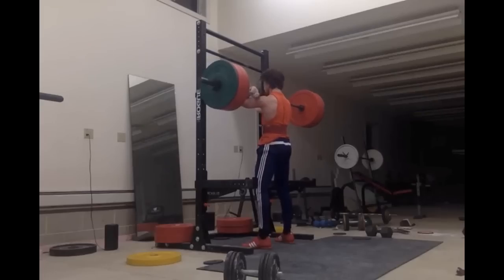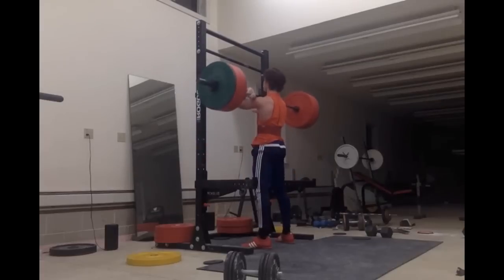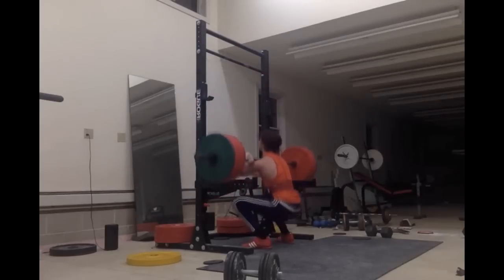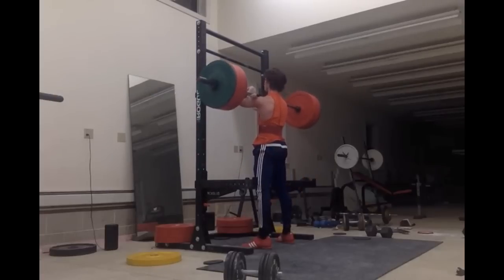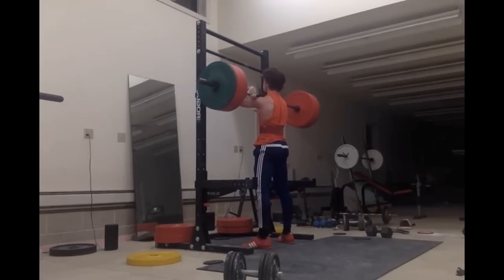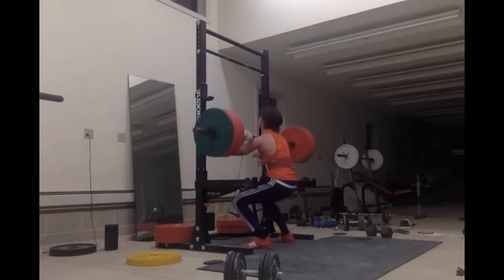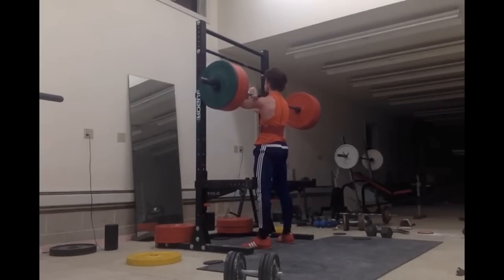And this is me hitting 245 for a set of five on front squat. One thing I noticed about front squats is I feel like I'm not using my belt at all. When I'm front squatting, I'm not putting any tension on my belt. I'm guessing it's a form or technique issue — I need to fix that, because I could have probably done that beltless.